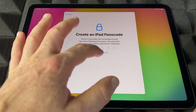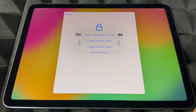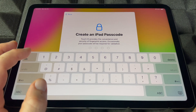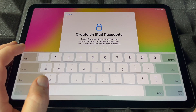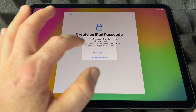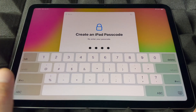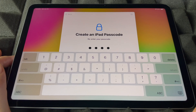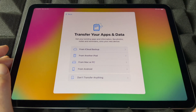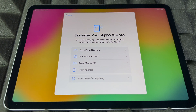Now it's going to ask you to create a passcode. You do have passcode options — I'm going to choose a 4-digit one since it's easier. You shouldn't use something simple like 1-1-1-1 if you care about security and have personal information on the device. If somebody can get their hands on it, make sure you use something secure.